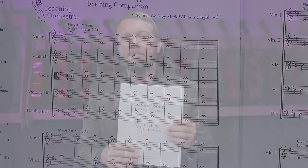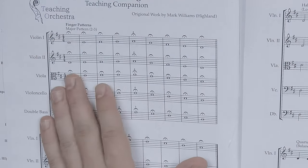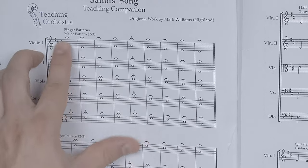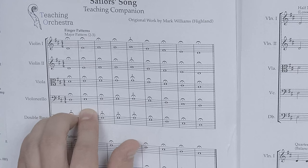That's why in every teaching companion that I write — and this one's available on teachingorchestra.com — I start every teaching companion with finger patterns. It's important that each student plays in tune before you move on to the next note.